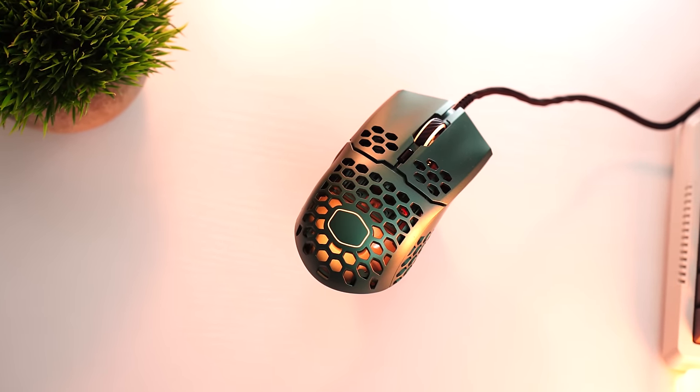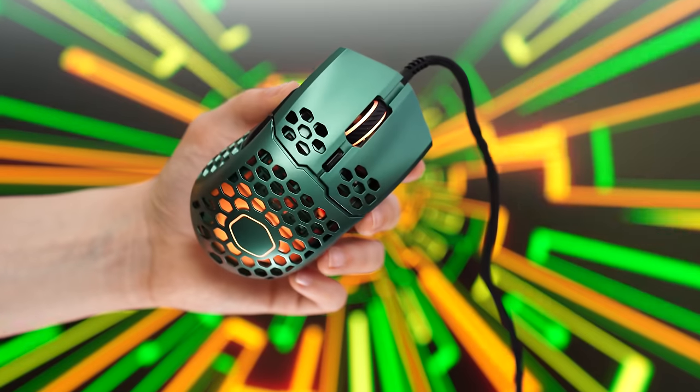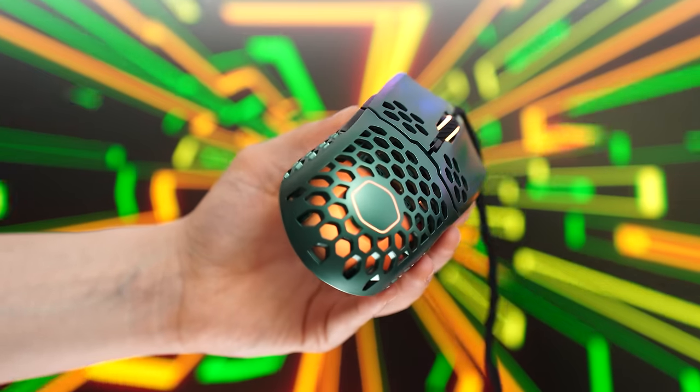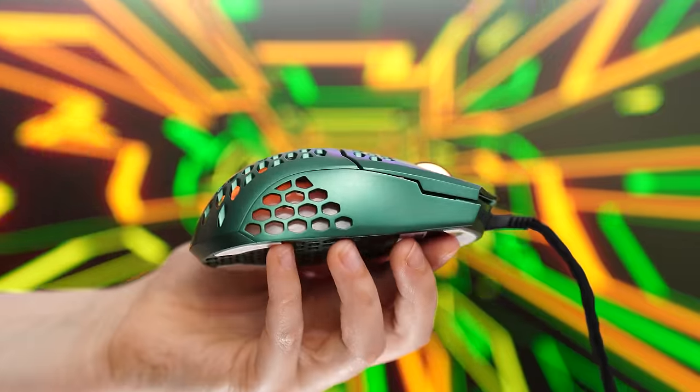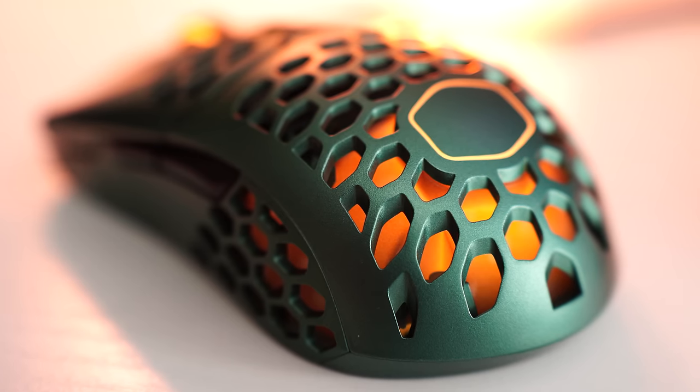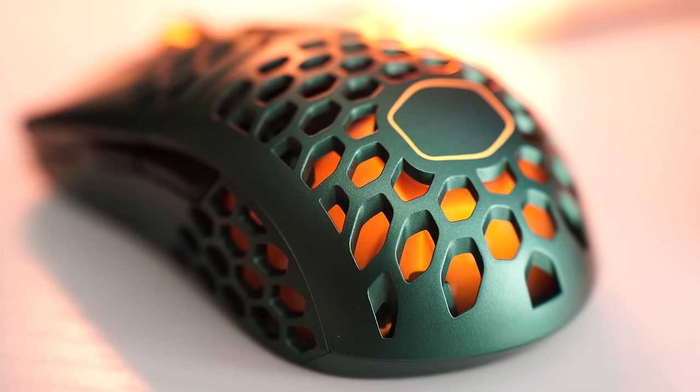Build quality here is fantastic, especially for the price point, being a great shape for all grips. This has a cutout design, but with the Cooler Master logo instead of your traditional honeycomb pattern, which I really appreciate.